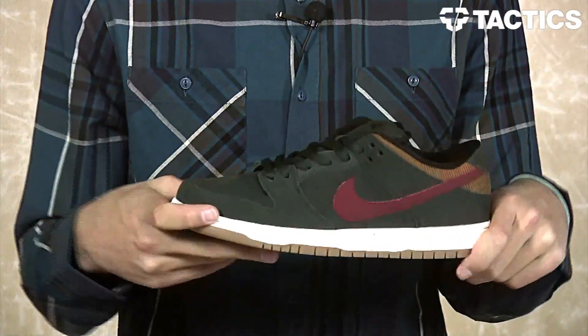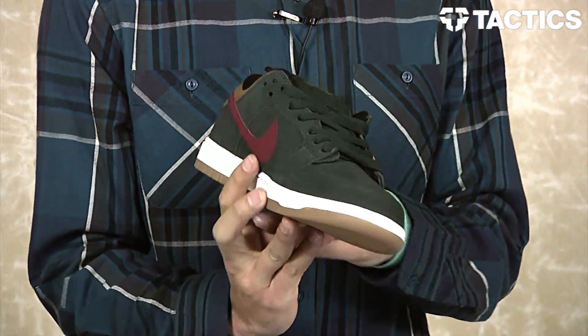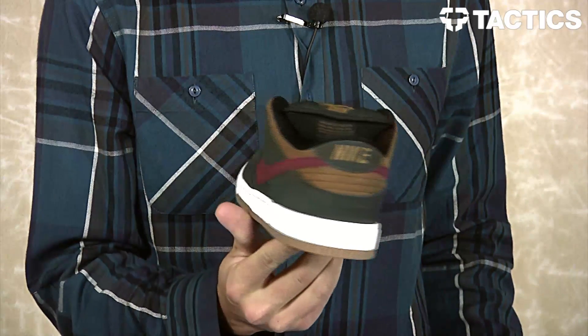What's up, Benson here for Tactics Board Shop. Right now we've got a couple new dunks for November 2013 from Nike SB. We're going to start with the Dunk Low in Black Spruce, Team Red, Ale Brown.